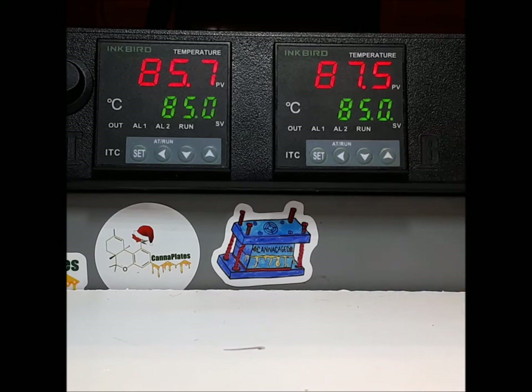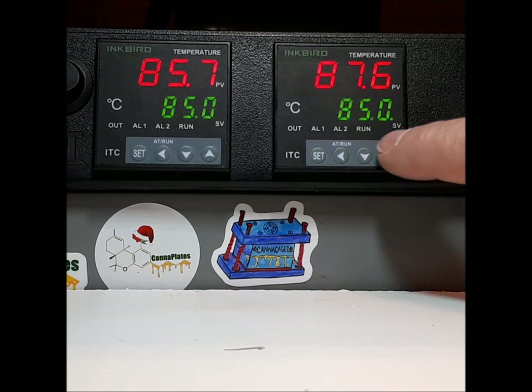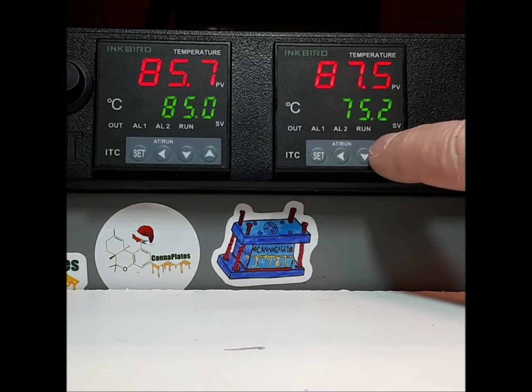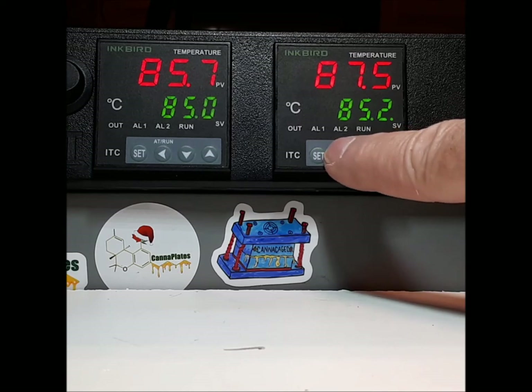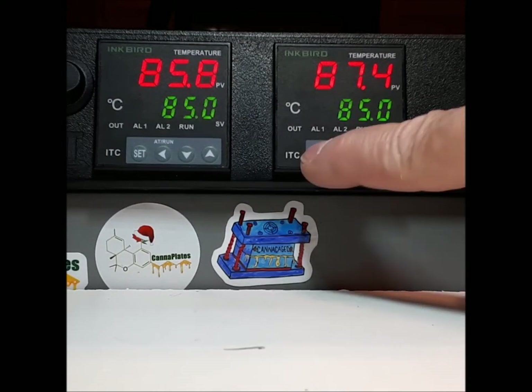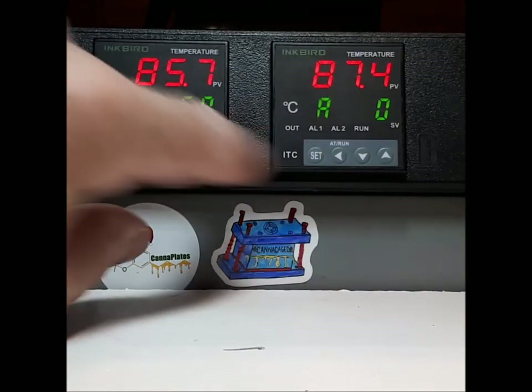Press your up button to get into it. You see the flashing green cursor and now you can change the temperature. You can move the button over, you can change that temperature. You can even flash all the way through it and come back to the beginning and set your temperature. You're good to go — your controller works.